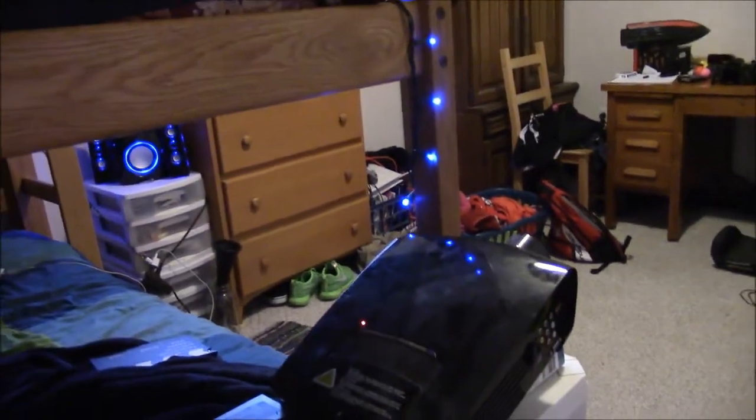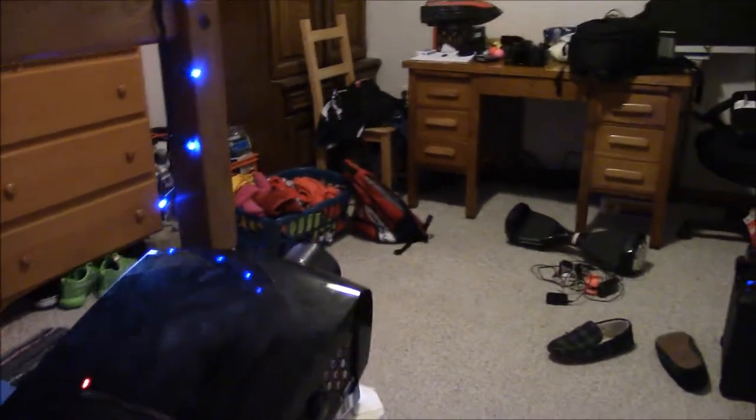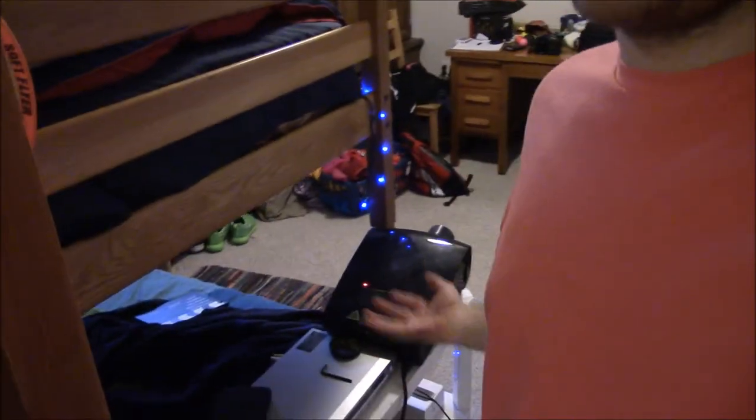Hey guys, so today I'm gonna be trying to make a platform shelf for my projector right here, so I can attach it to the side of my bed. For the past few months while sleeping or just sitting in bed, my feet would always hit the side of this and throw the image off. So I'm gonna try to make a shelf here that'll fix this issue. I'm not exactly sure what I'm gonna do or how long it's gonna take.